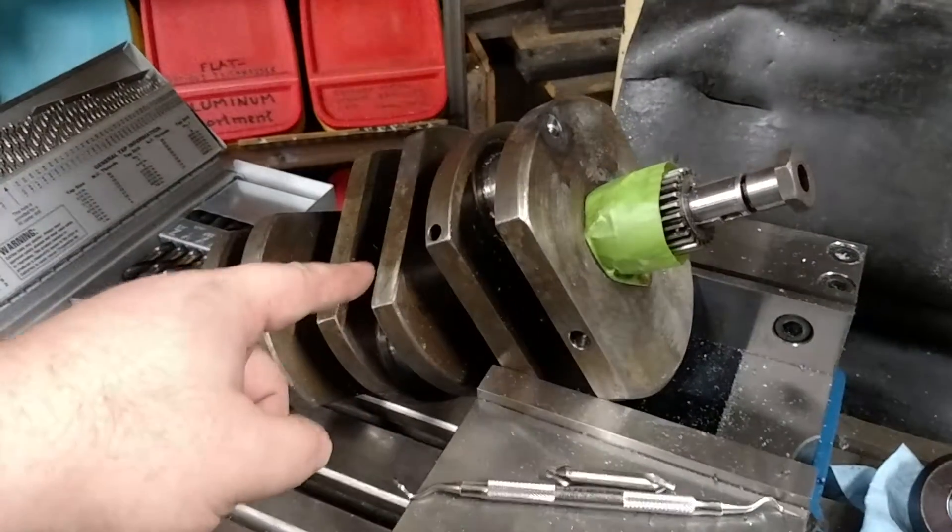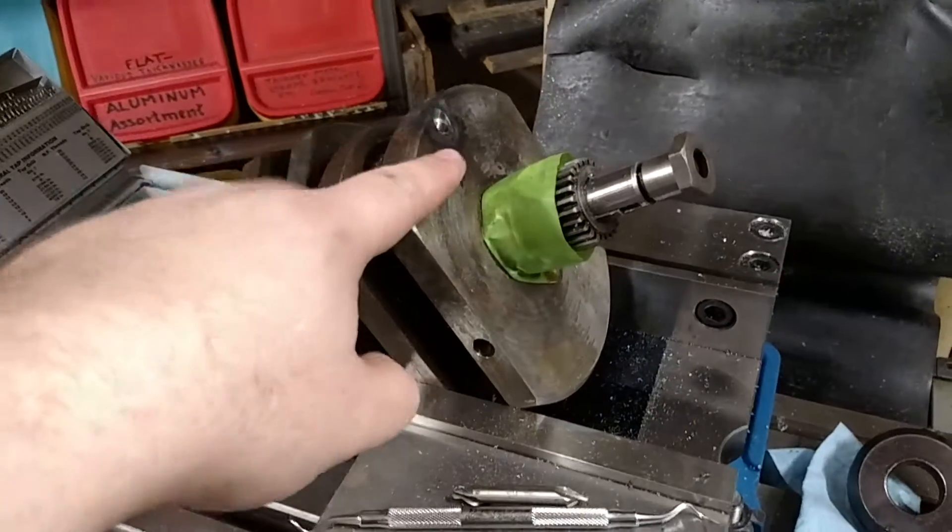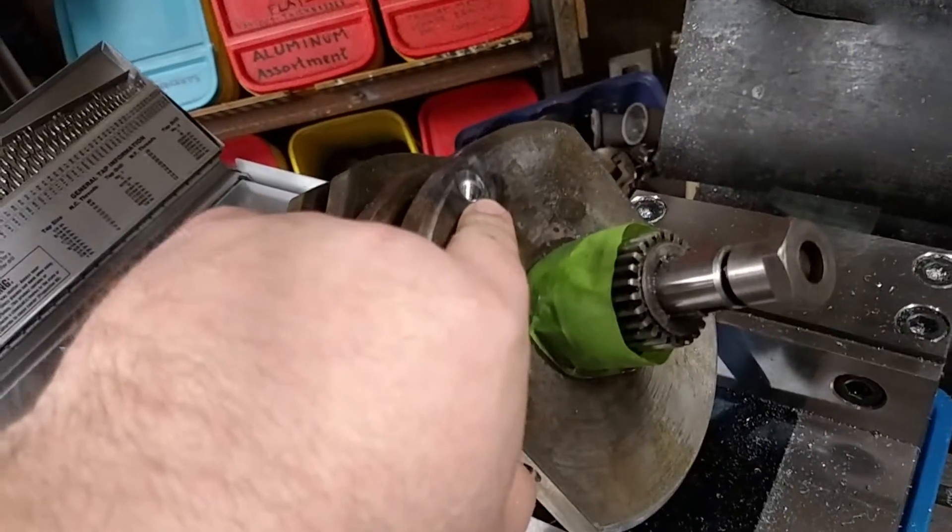There are three screws in here that are quarter-twenty-eight. Two of them came out. They all have to be heated — they're Loctited in at the factory. One of them did not come out, and I had to just drill it out completely.